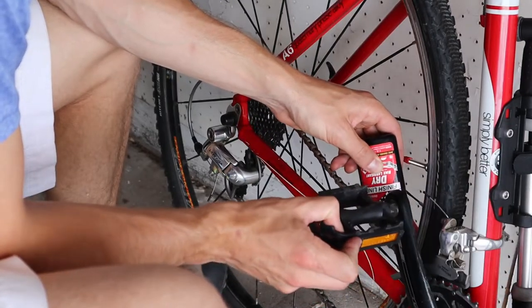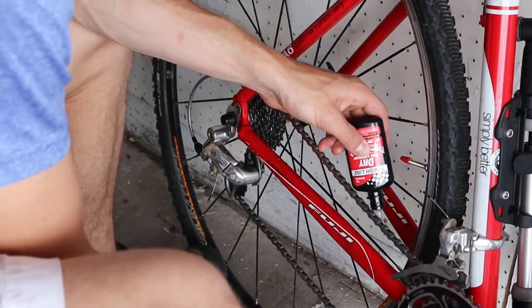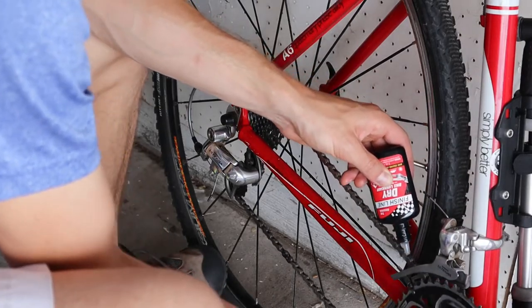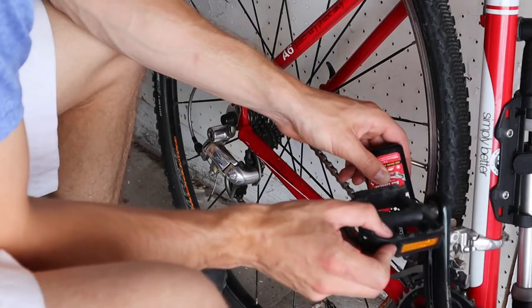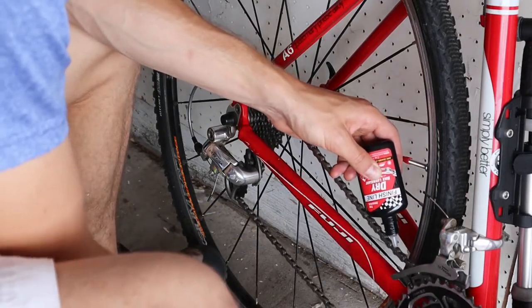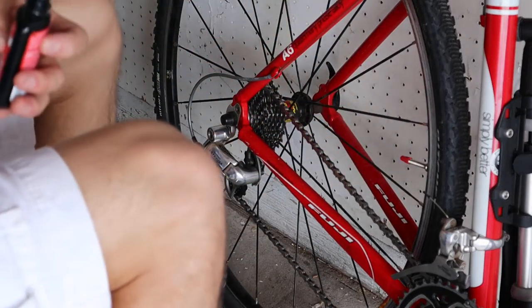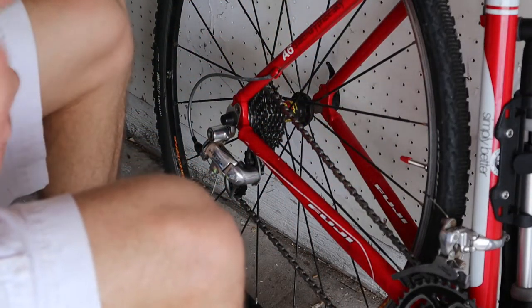Over time you're going to have to do this probably every month or so, depending on how often you ride. The main thing is you keep your chain in good shape — in the long run you'll save yourself time and money on big maintenance by doing this preventative maintenance. That concludes our video — thank you so much for watching. If you have any questions or comments, leave them down below!